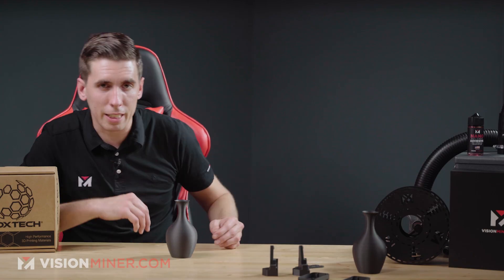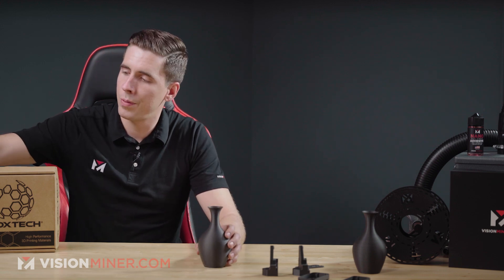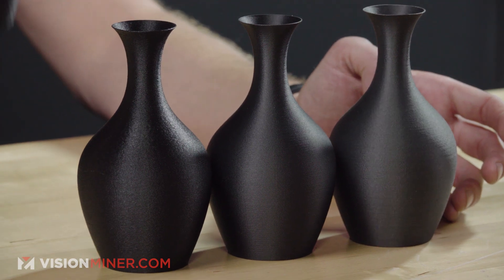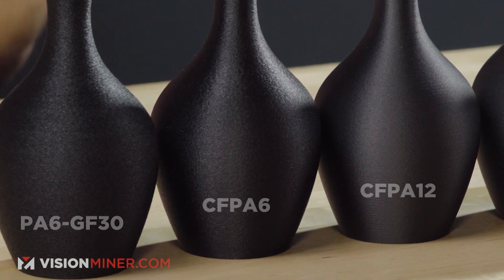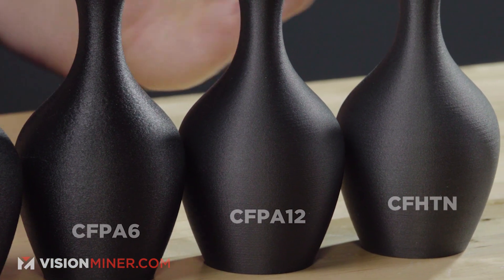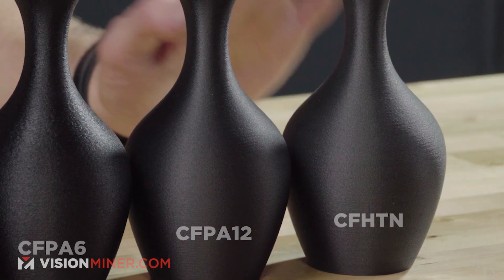If you want to compare the different materials or grades of nylon and carbon fiber, we have these little sample bars that we've printed out. You can test them in your chemical solution, at a certain temperature, or something like that — we can send you a variety so you can feel and test them in real life. You'll notice the glass fill is the roughest with the highest fill, then CFPA6, followed by PA12 and the HTN, each with slightly different surface quality and color.